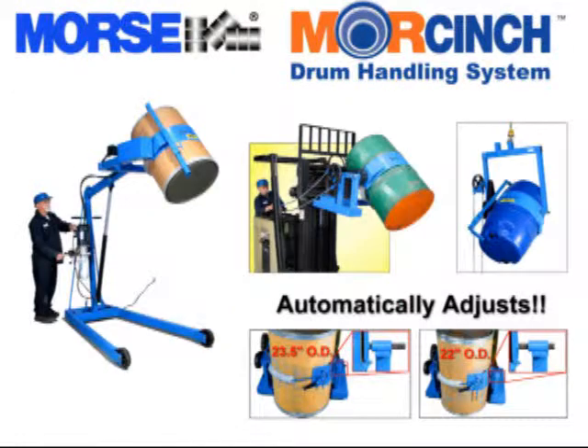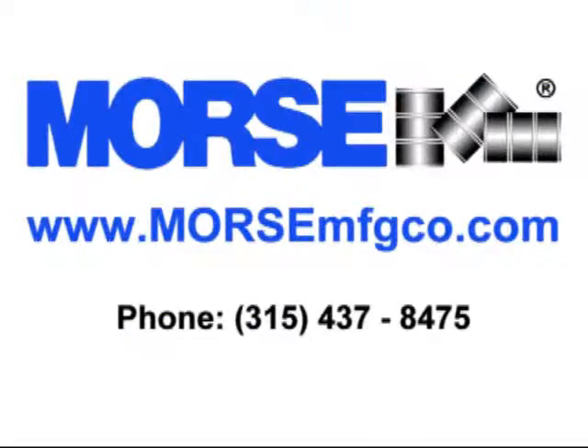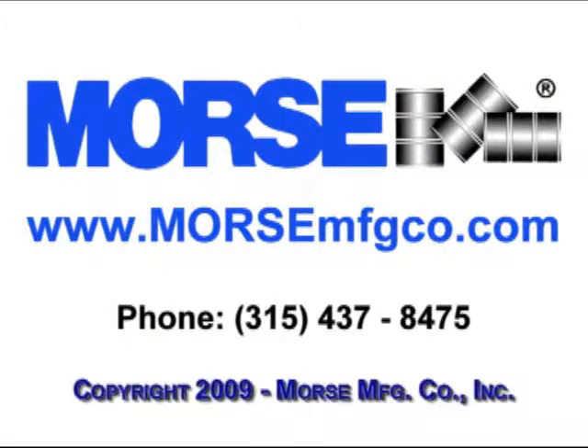All Morse Drum Handlers are made in the USA and carry our limited 2 year warranty. It's a cinch to handle almost any drum with the safety conscious Morse Cinch Drum Handling System.